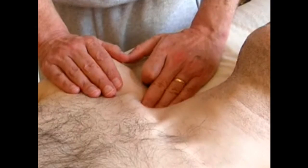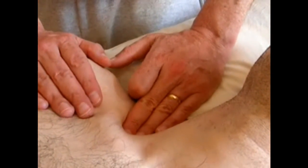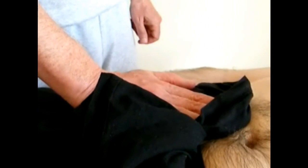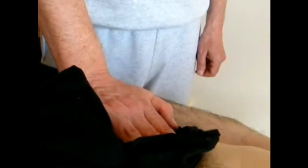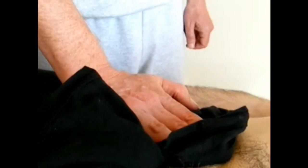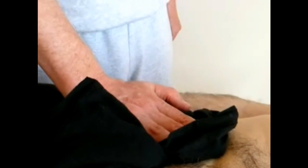We can also use a similar pumping action. We can work the groin lymph nodes with the flat of our hand in a similar way, vibrating or using the same slow gentle pumping action. I tend not to pump enlarged lymph nodes - I tend to vibrate them. We don't necessarily want to squeeze the stuff out of them because that's where the toxins and pathogens are being processed. We simply want to stimulate them so they work more efficiently. But where the lymph nodes are reasonably healthy and we just want to drain fluid, then we can use the pumping action on the lymph nodes.